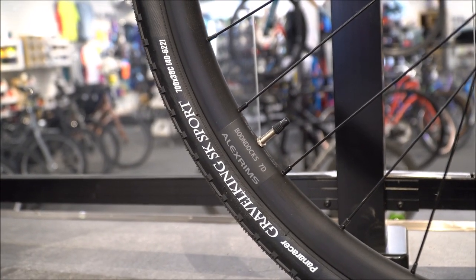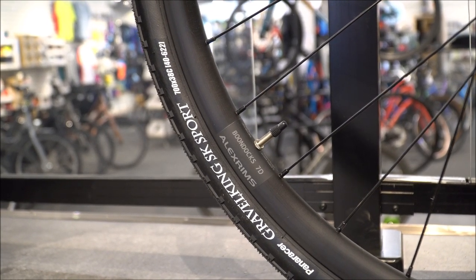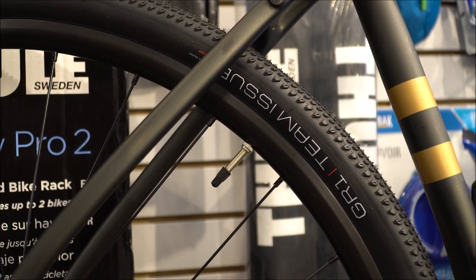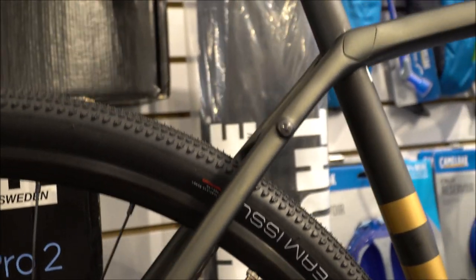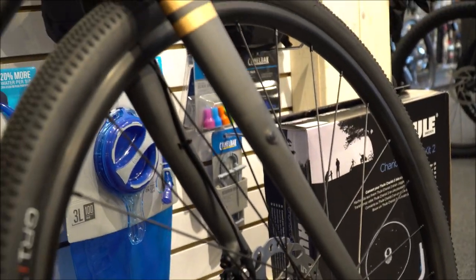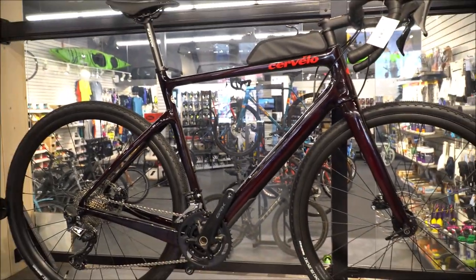Both bikes come with very similar aluminum rims — nothing fancy. The Cervelo comes with a Gravel King SK Sport at 38C, whereas the Trek comes with the GR1 Team Issue, which is tubeless ready at 40C. The Trek Checkpoint is also well decked out with lots of mount holes, allowing for rear and front racks to really load up the bike.